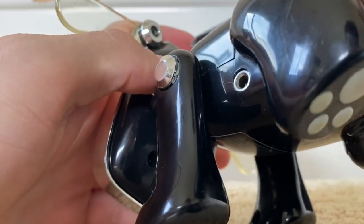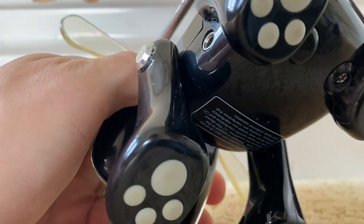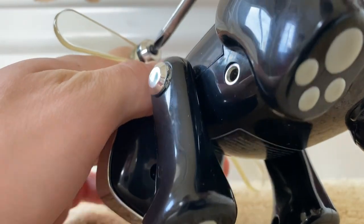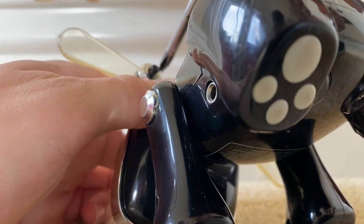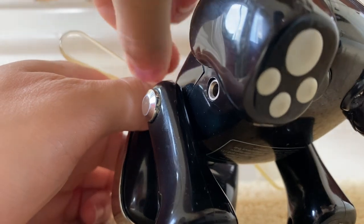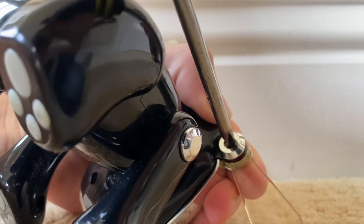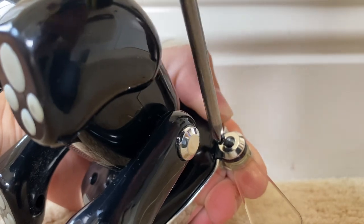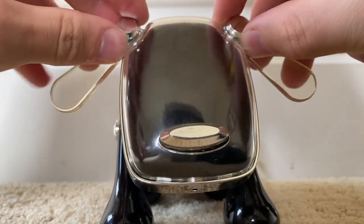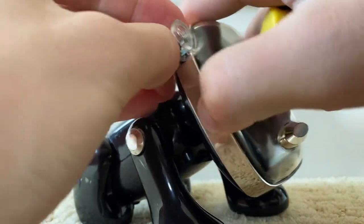First, unscrew this screw on the back of the head — it's easier to do this when you press the front side in. Take the screw out and do the same thing for the other side. Then take out the front pieces; the front hubs and the ears will come off. Use your nail to kind of get the back side off.